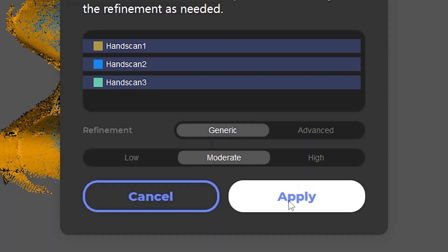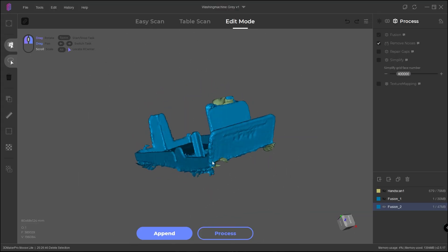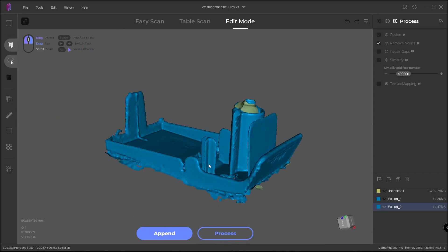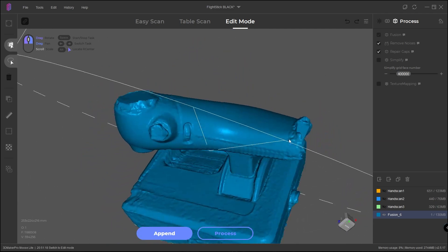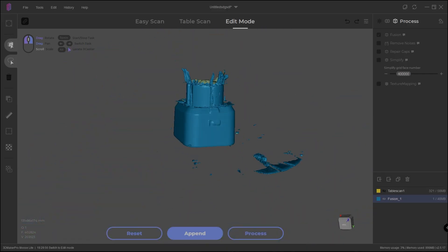We now have more settings than before — low, medium, and high — plus individual settings that I honestly don't fully understand, but there are great people in the Facebook groups who can help. Most scans we generate have a lot of noise, even with noise reduction applied. You usually won't get a perfect scan; you'll typically need to take the model into third-party software to smooth out those edges, or use the model as needed — but you're not going to make perfect copies just like that.